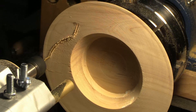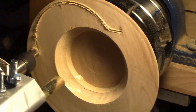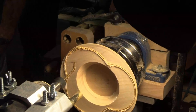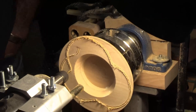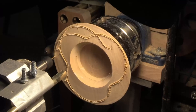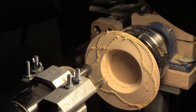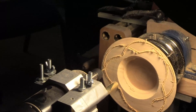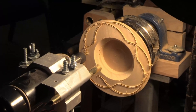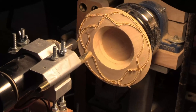This is a simple spirograph pattern cut using the spirograph attachment. It's stopped after three rotations. It will go on to create a much more complex pattern, but the carved lines are too close together to make it a feasible proposition.